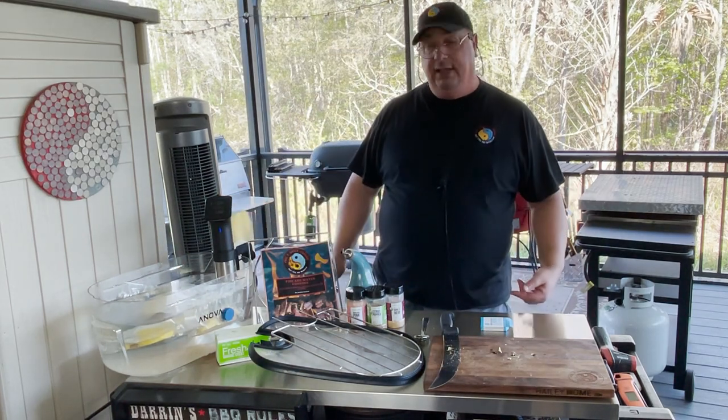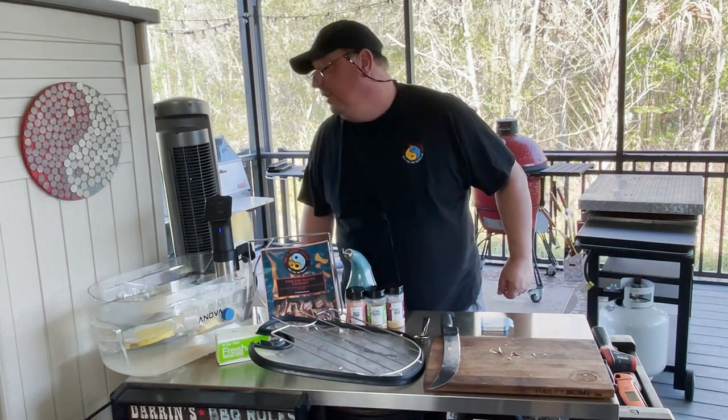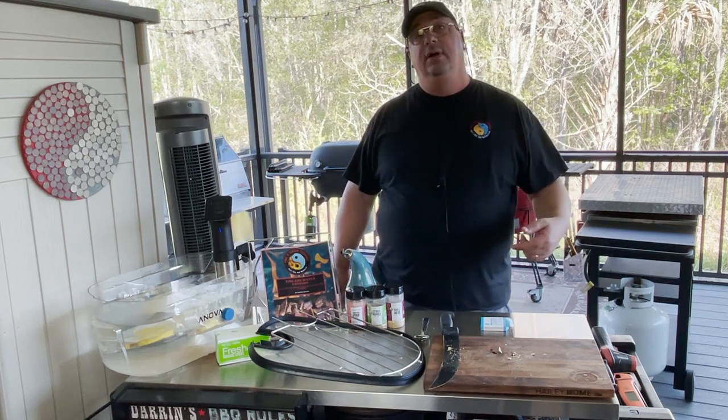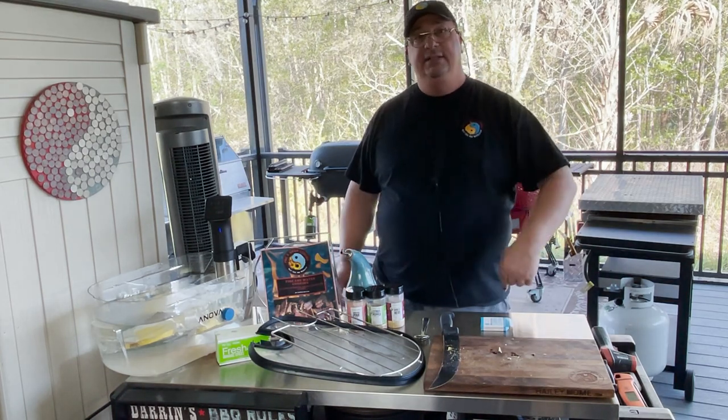We're going to put the lid on. It's still not all the way up to temp — it's at 113 right now. But as soon as it gets up to 186 degrees it'll start counting down, so I'll see you guys when it's done.